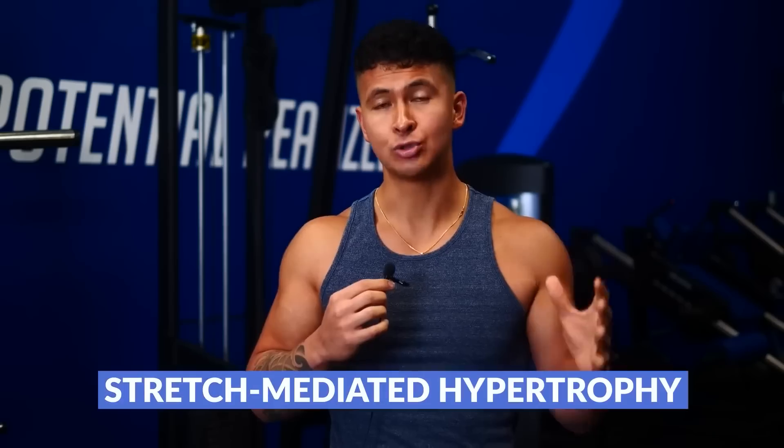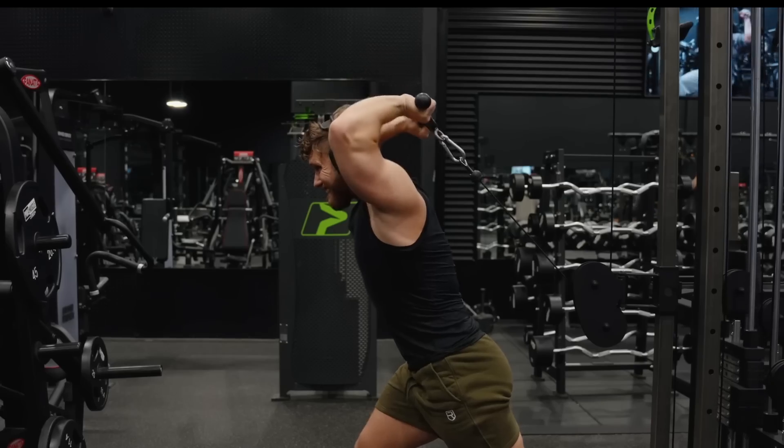Now, as weird as this may sound, this actually does start to make a little bit more sense because this takes advantage of a sort of new-ish training concept which has been making the rounds on YouTube called Stretch Mediated Hypertrophy.